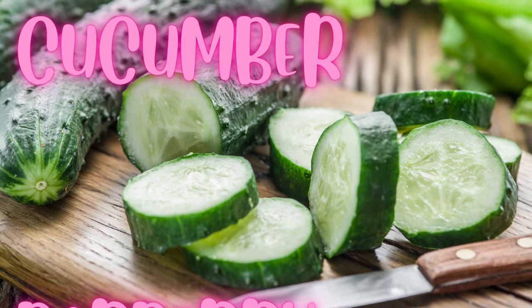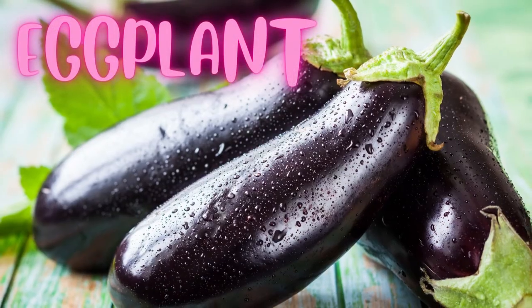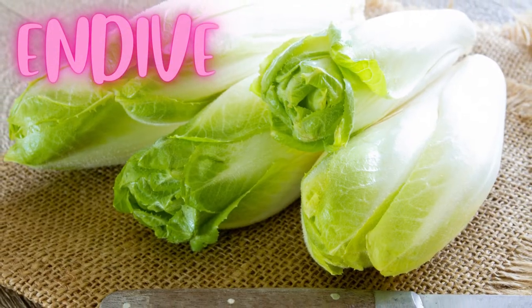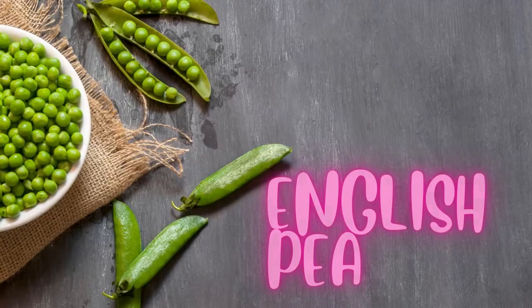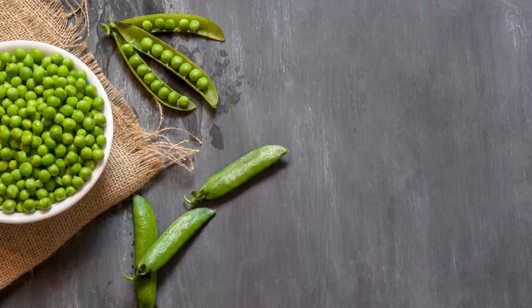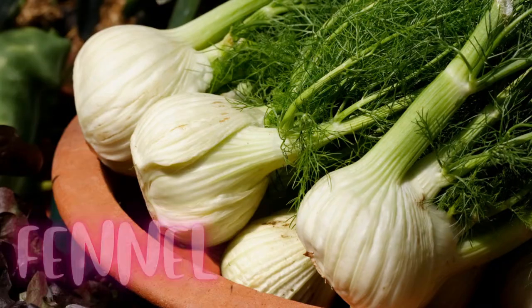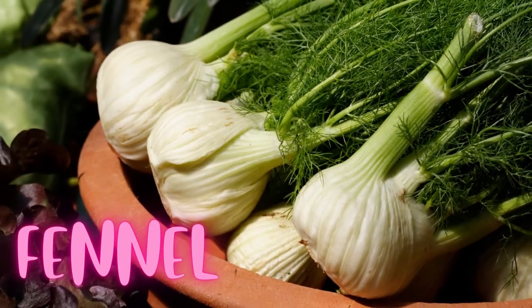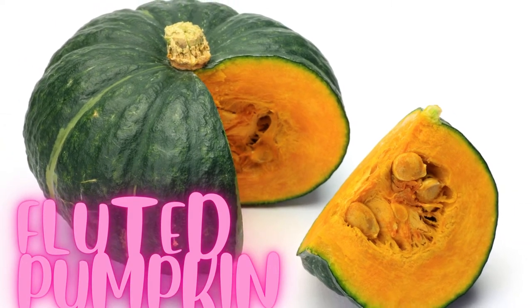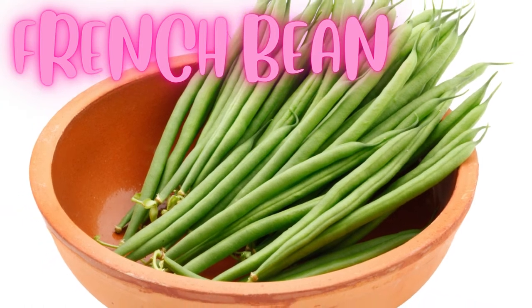Cucumber. Eggplant. Endive. English pea. Fava bean. Fennel. Fluted pumpkin. French bean.